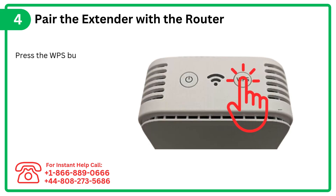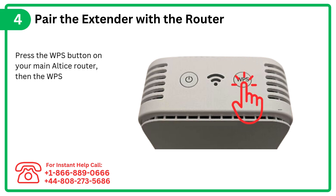Step 4: Pair the extender with the router. Press the WPS button on your main Altus router, then the WPS button on the extender.